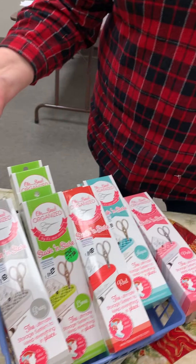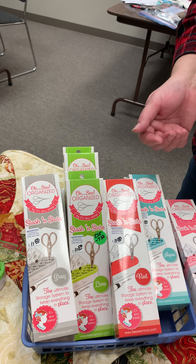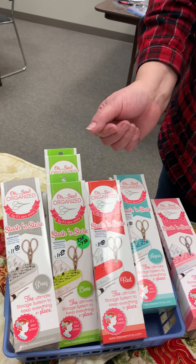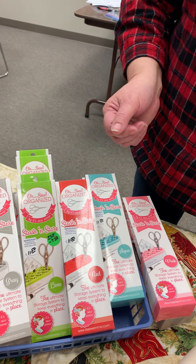We have it in a lot of different colors. These are normally $11.50 and today and today only they're going to be $9.80. What a great value.